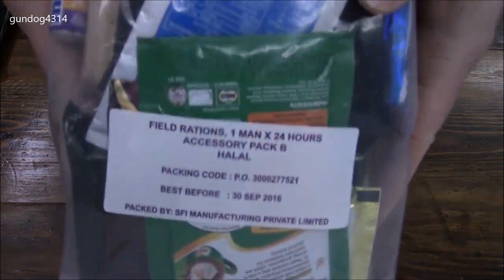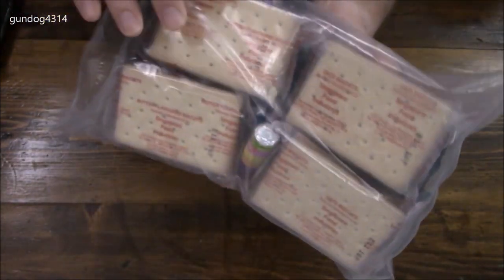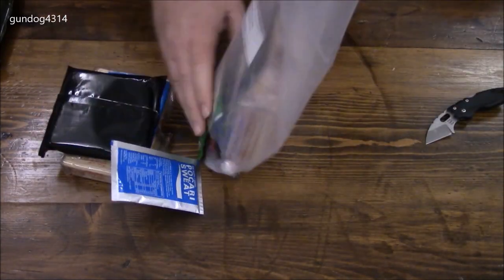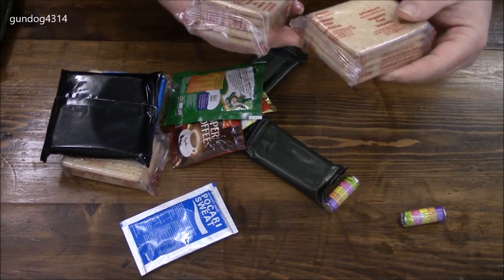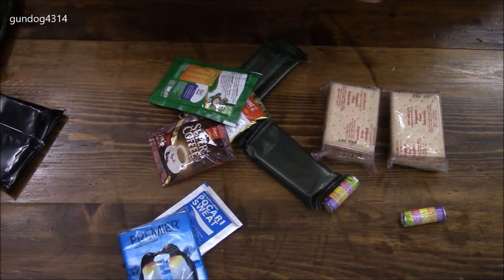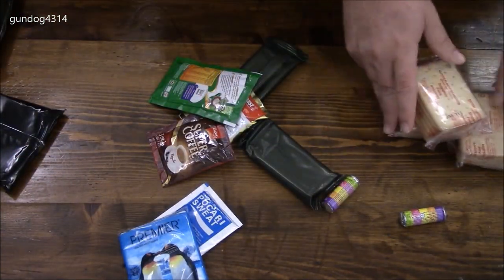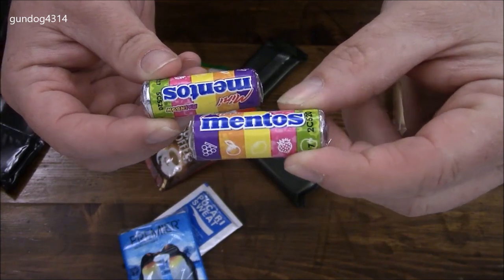Accessory packet B — you can see it says on here this is for one man for 20. Let's see what we've got. Two packs of crackers: two oat biscuits and two butter flavor biscuits. And these are like Mentos but they are probably a little flavored candies.